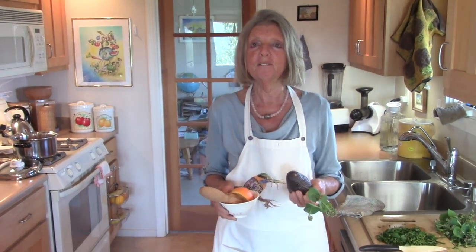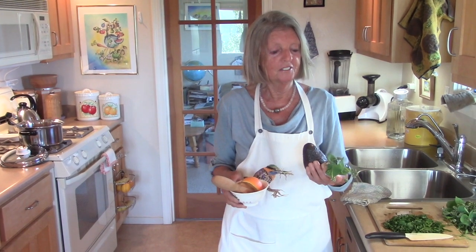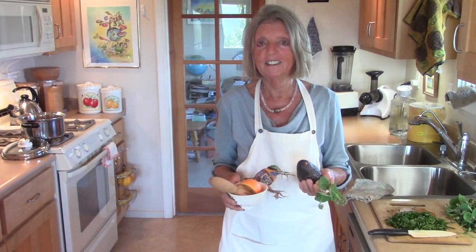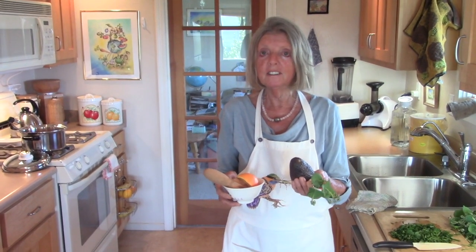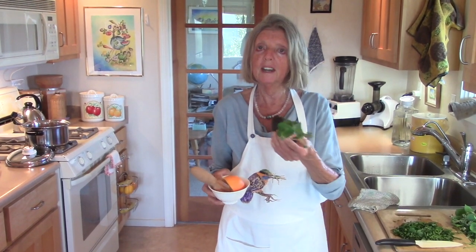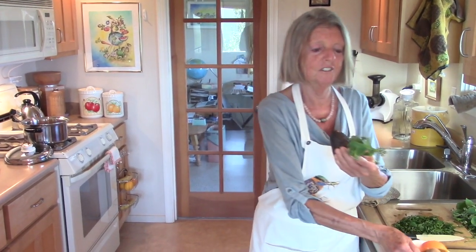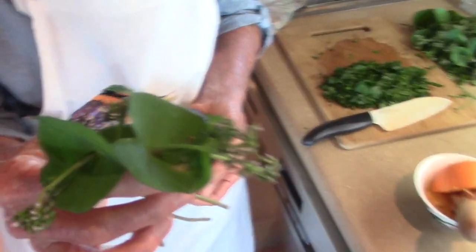Hello everybody, here we're in Madeline's Intuitive Kitchen where we always have everything vegan and organic. Today we'll make an avocado orange dressing and we'll put it over miner's lettuce. If you've ever seen miner's lettuce, it grows wild in the garden.